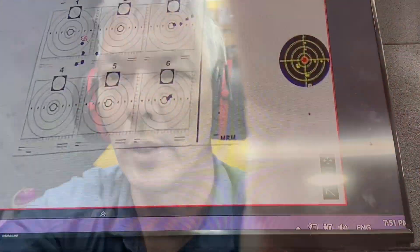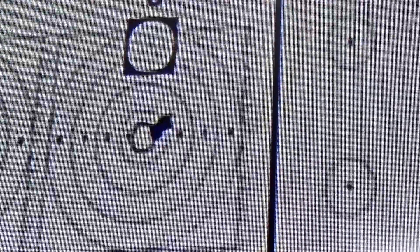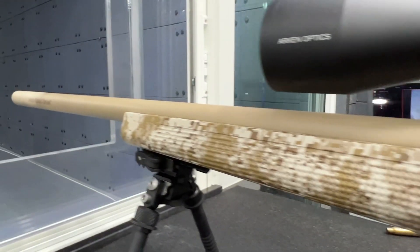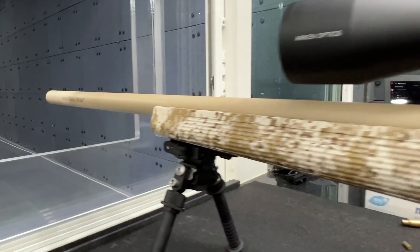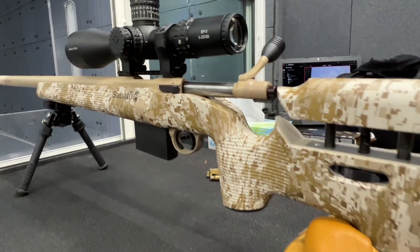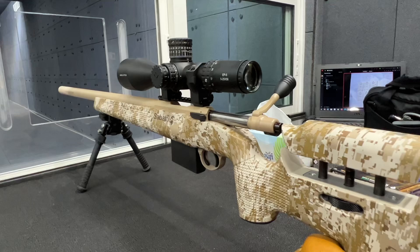Let me flip the camera around so you guys can see it. There's the group I just shot — three shots out of this Sabati .308. Like I said, this isn't the only one; I've shot quite a few of these and it is a beautiful rifle. So if this hits the U.S. market at around $2,500, I think it's a really good option, especially with that quality barrel.